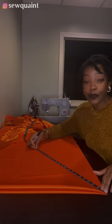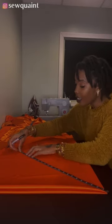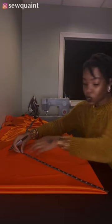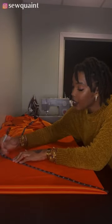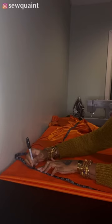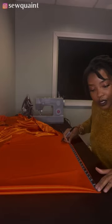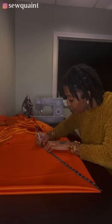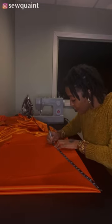I'm measuring from the corner point 21 inches and putting a little mark right there. I'm going to keep my tape measure on the corner point and just move it over and mark another 21 inches, then move it over again and mark 21. I'm making as many marks as possible so when I'm ready to connect them I'll have a lot to go off of.